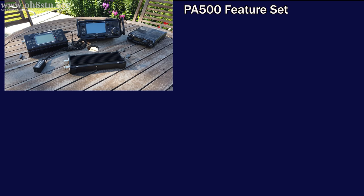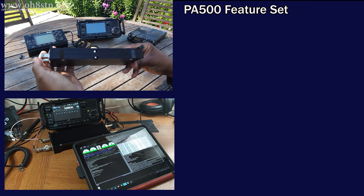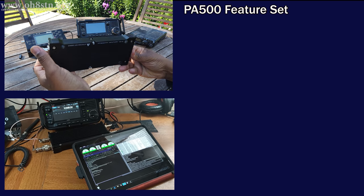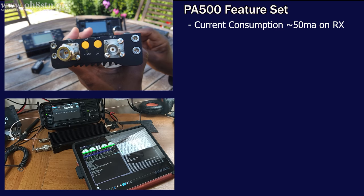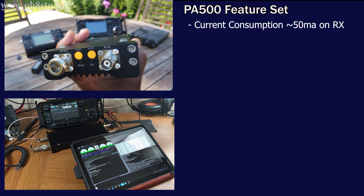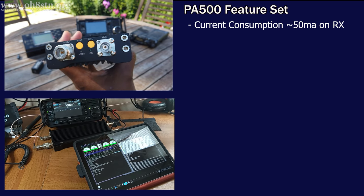Now let's look at the features which made me choose the PA500 for portable ops over the options from Elecraft, Zygu, or the Hardrock 50 from Hobby PCB. The very first thing we notice about these other amplifiers is their current consumption on receive — they're actually quite high. Being a portable amplifier designed for enhancing QRP rigs in the field rather than at the shack, current consumption is critical. The PA500 current consumption on receive is just 50 milliamps.